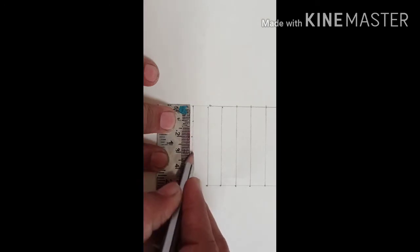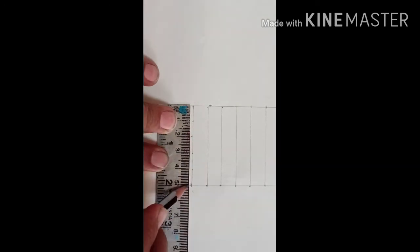Now for the horizontal lines, you have to do the 11cm with 4 markings — 1cm, 2, 3, 4 — the 5th line you already have drawn. Do the markings on this side also, and then join all lines like this way to complete your scale.